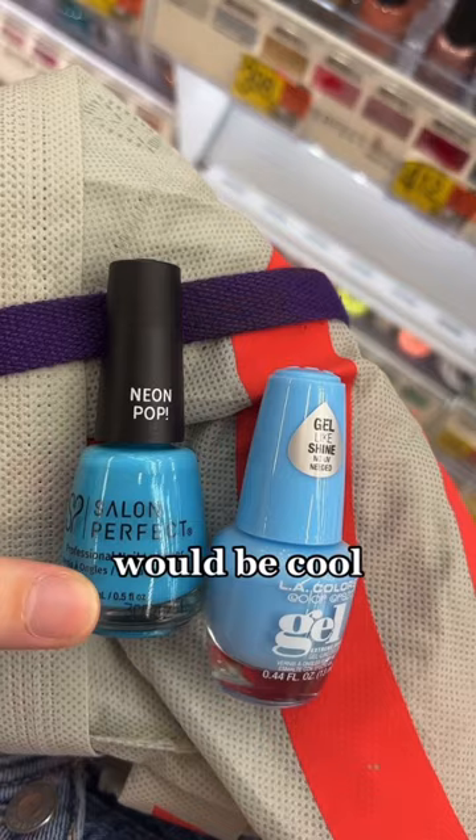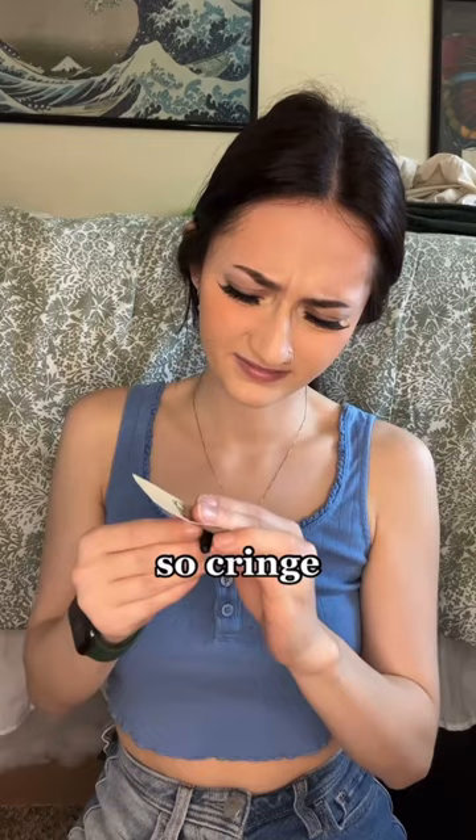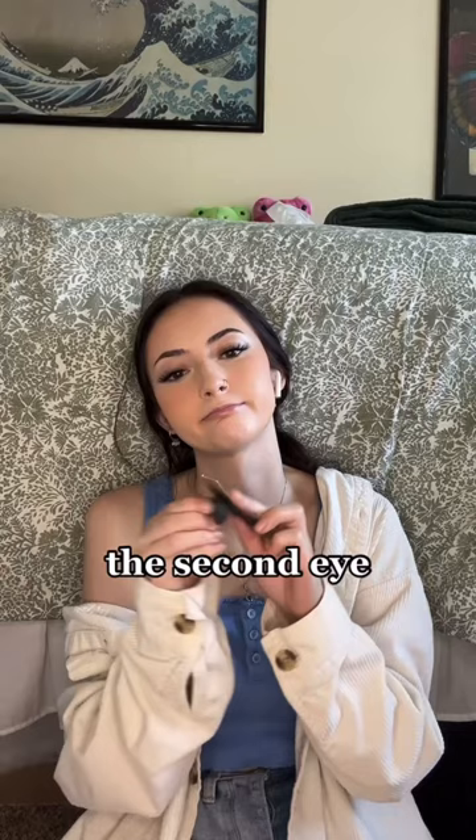I had to sand them down first, which honestly kind of hurt my feelings — I felt like I was destroying them. It was literally so cringe, look at my face. They also looked very weird without their shine. Look at the difference — now I'm on to the second eye, and I was kind of over the sanding.